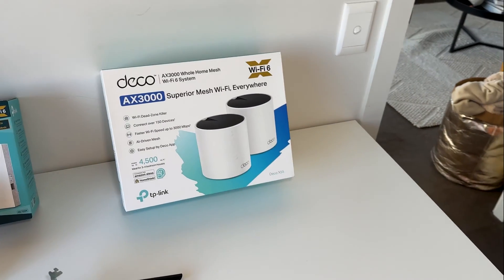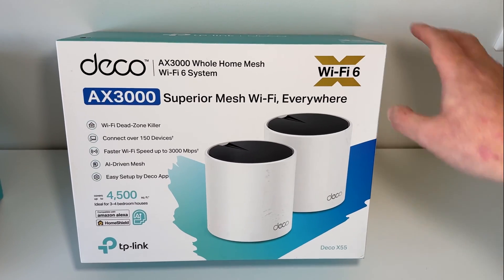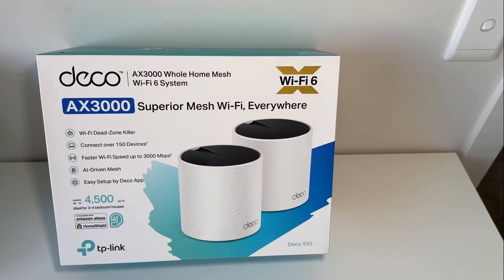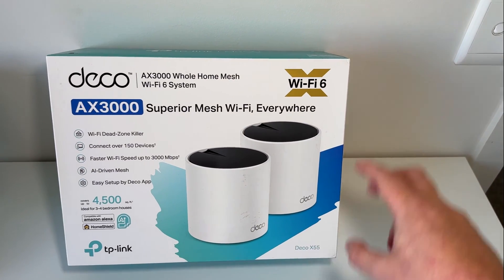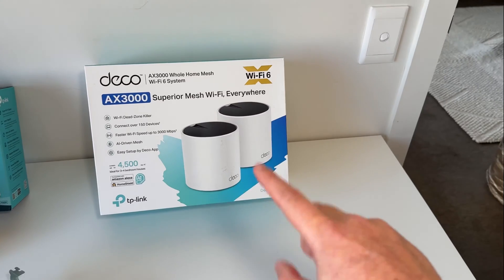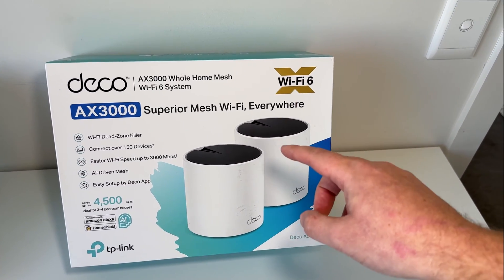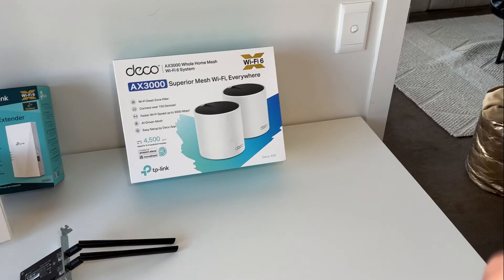I wanted to upgrade our modem and router to something better. So this is what we're using right now — the Deco X55 from TP-Link, which I paid for myself. It's a mesh kit, so there are two of them: one acts as our main intake for the internet, and the other acts as an access point for the lounge room to serve all our Wi-Fi devices out there and even in the room a little bit.